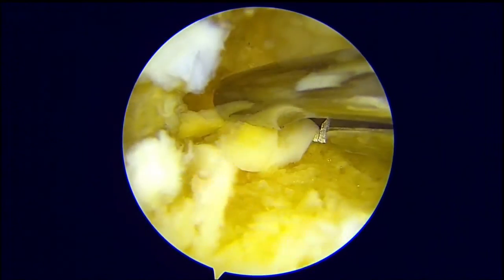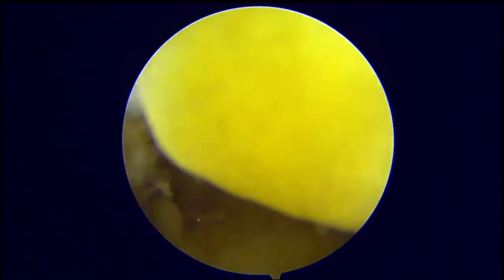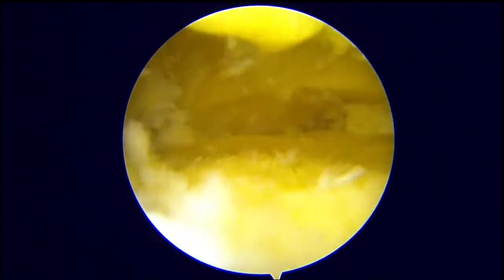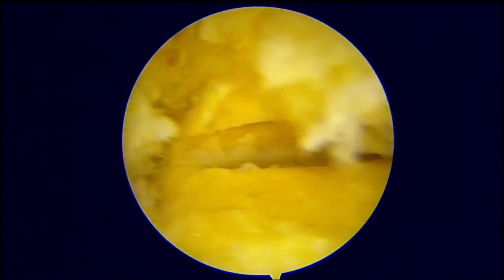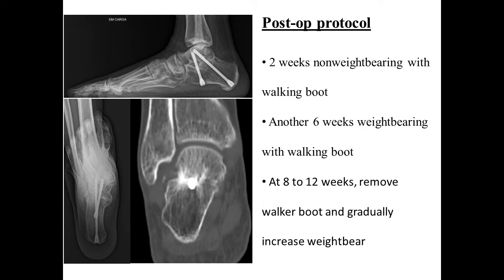We remove the large fragments of bone and cartilage. If small fragments of cartilage are left inside, there is no problem. This is the final aspect of the subtalar joint, and after this we place our screws.